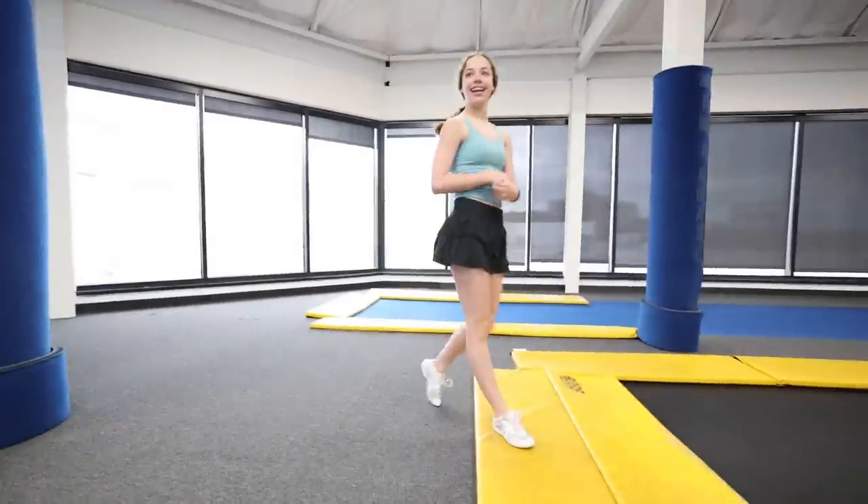Blakely's supposed to be in our lesson but I don't know where she's at. It's a long day of private lessons — we're here until 7:30 and it's only 3 o'clock right now. It's going to be a long day.